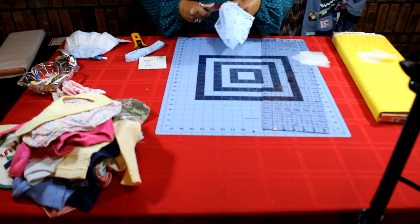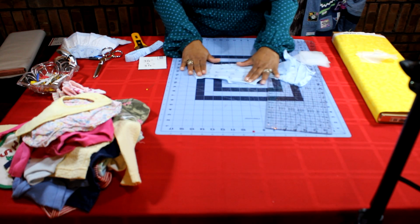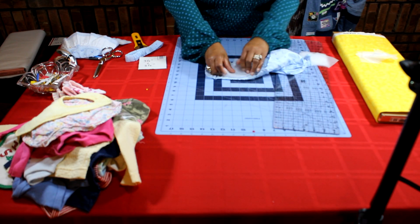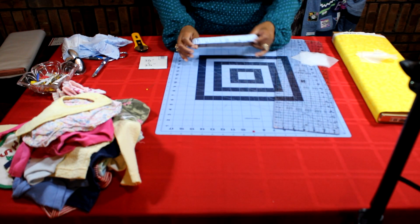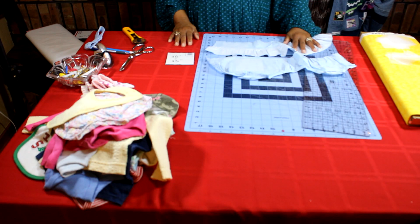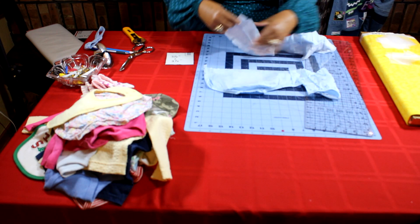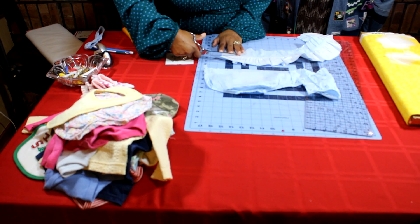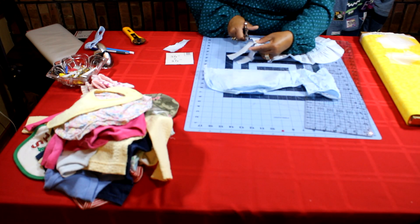I'll disassemble the bottoms and I'll be able to get a few squares out of each of those — the front and the back. I will press this so that it lies flat, and then fuse the interfacing, making sure that I have the rough side of the interfacing onto the wrong side of the fabric. So now that I have everything all pressed out and I have my fusible on there, I'm going to cut along my fusible and cut out my squares, and I will do that for each of my items.